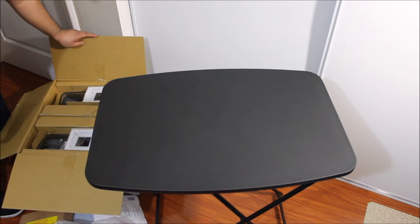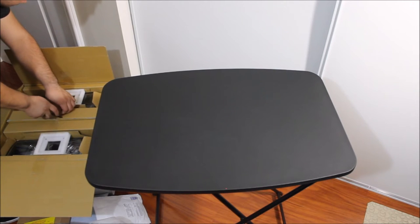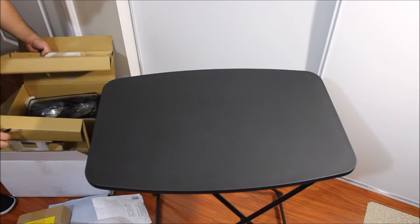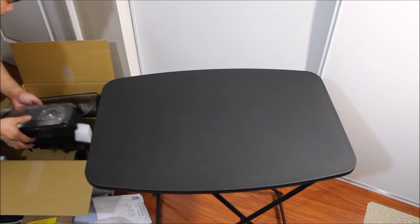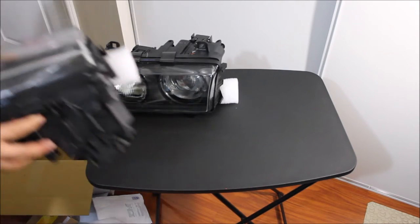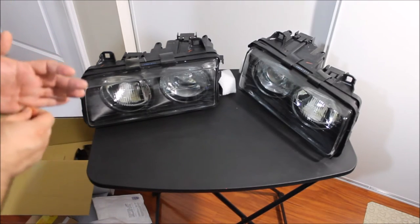That's right guys — headlights. So these are the Depot, this is the model slash Helix. I decided to get these because they come with the projectors.